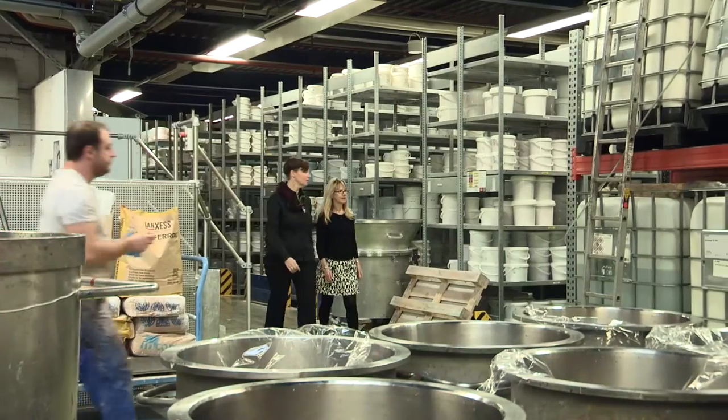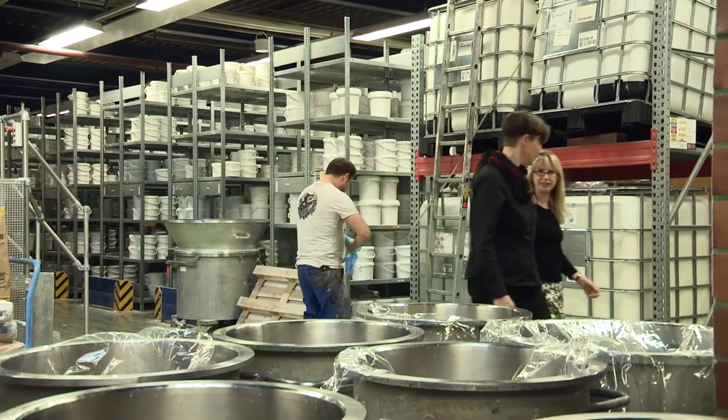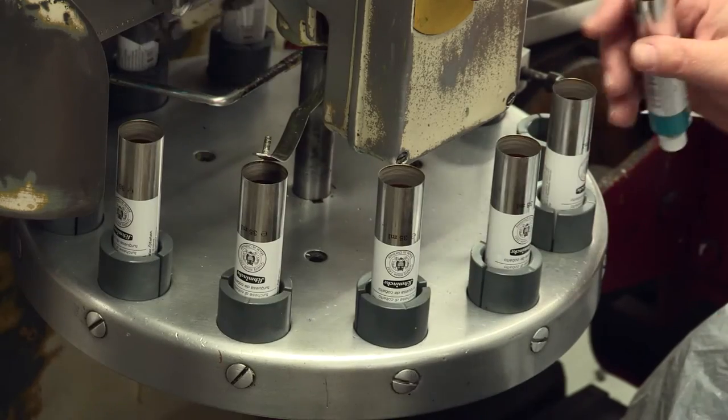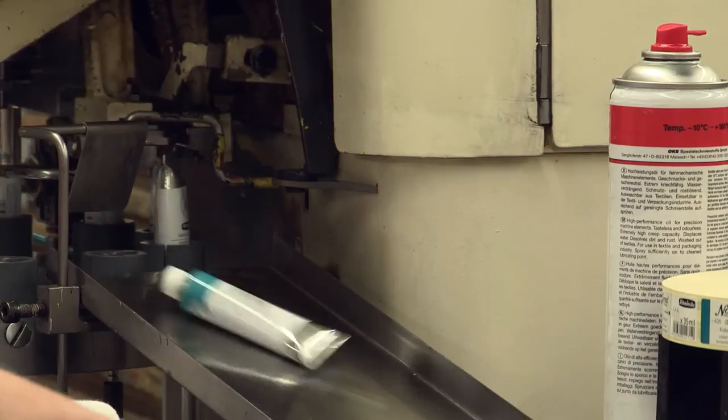Another interesting fact is that both these paints — Mussini as well as Norma — are aged two to three months before being filled into tubes. Doing this increases the concentration of pigment and reduces excess oil.